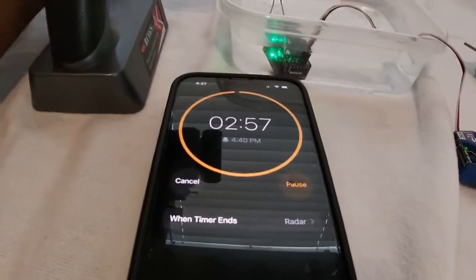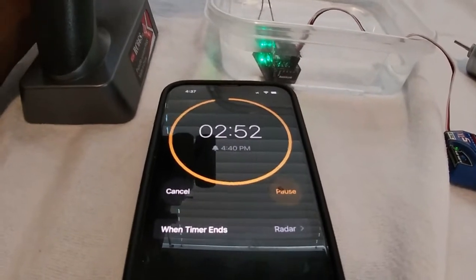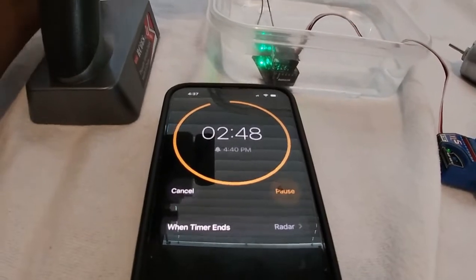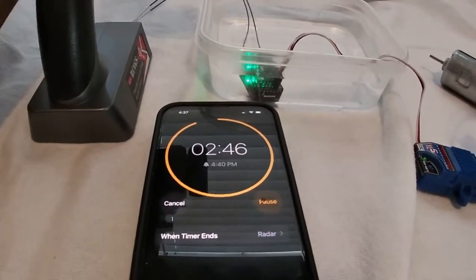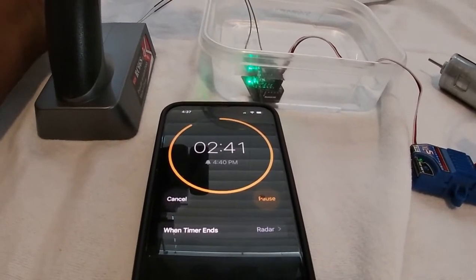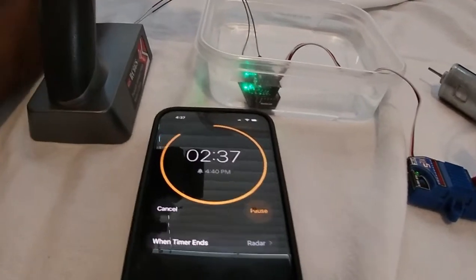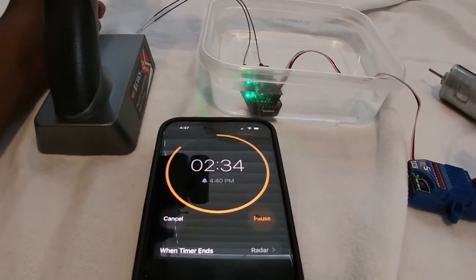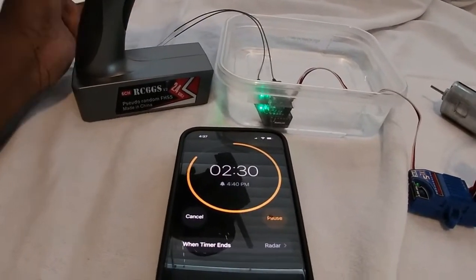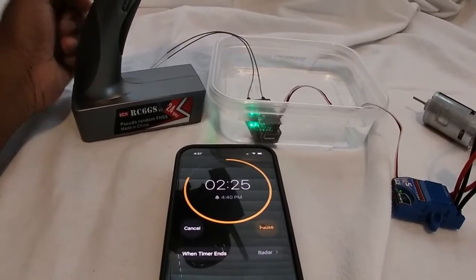This is just a test that we're doing for the R7 FG, just to show you guys the waterproof receiver that they offer. Links will be in the description below if you want to go get yours. I want to thank RadioLink for their continued support of my channel — they are continuously coming out with new products.